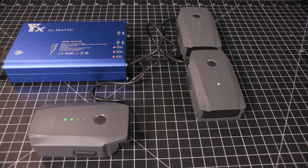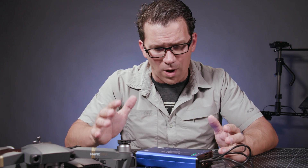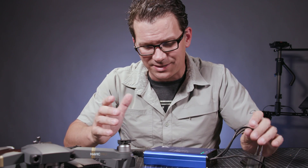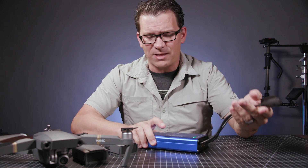So real quick on the construction — blue anodized aluminum, silkscreened on there. It's the model DOYX-Charlie-06. The construction's fine, the cords seem high quality, they fit the Mavic Pro batteries.